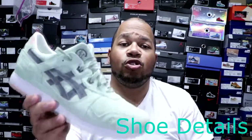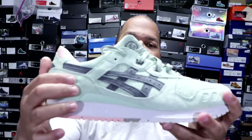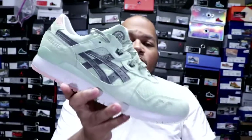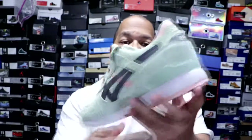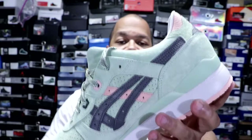Getting into the details of the shoe, it comprises of an all-suede upper. On the lateral side of the shoe, you have some gray straps that mimic the Asics symbol. And also, what's nice about this shoe is that on the medial side, it has a contrasting pink strap right here. So that's definitely a nice touch on this shoe.